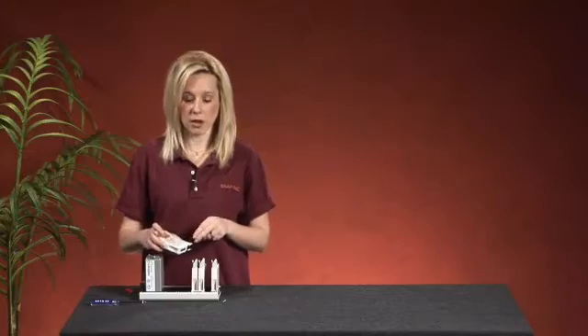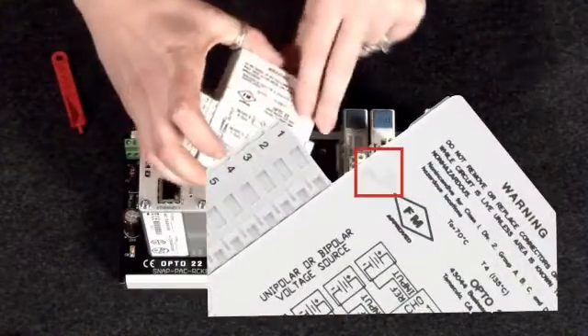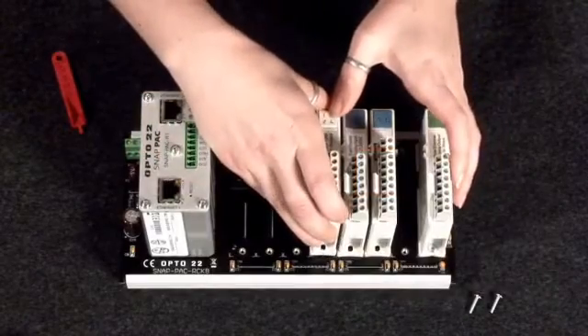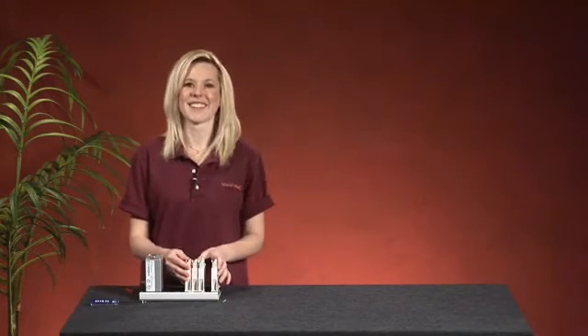If you are placing your module next to another IO module, be sure that the keys on the side of the module line up and fit together. You will know that your module has been placed properly when you hear the sound.